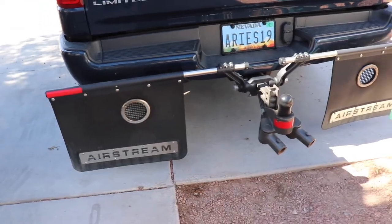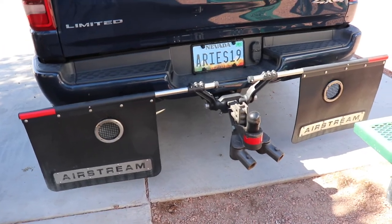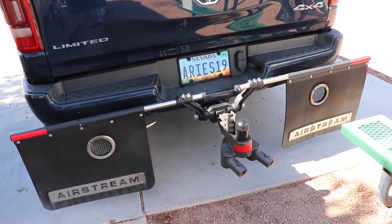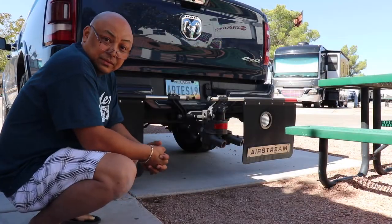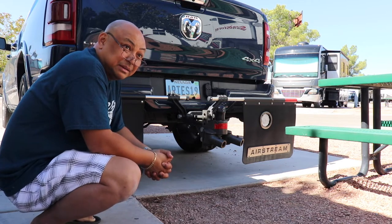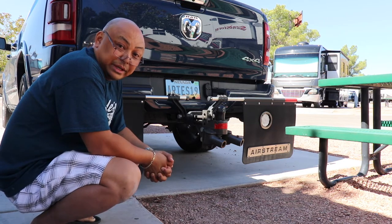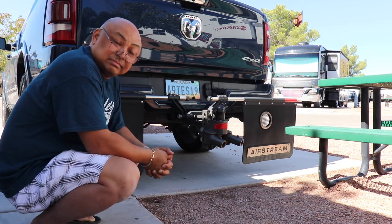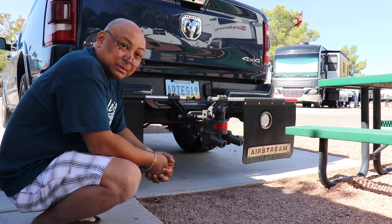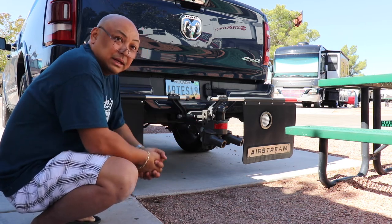It looks nice, but they're only good for one year, for one single continual use. Really disappointed that they did not last longer than one season. Thank you for watching — I do not recommend that you go out and purchase the Rock Tamers. No product has failed on me like this, so I cannot recommend Rock Tamers. Please find another alternative. What I'm going to do is put rock guards on the truck themselves, right behind the wheel.